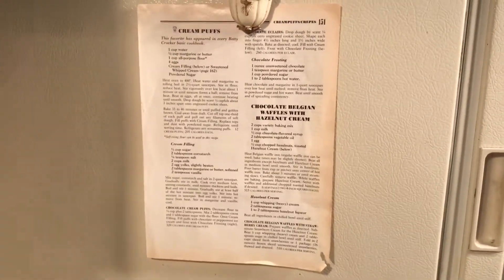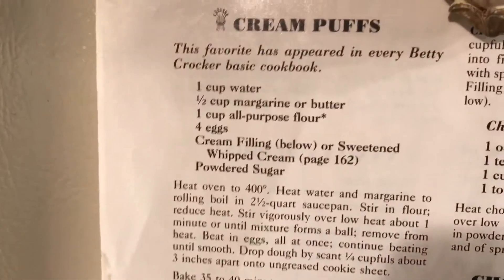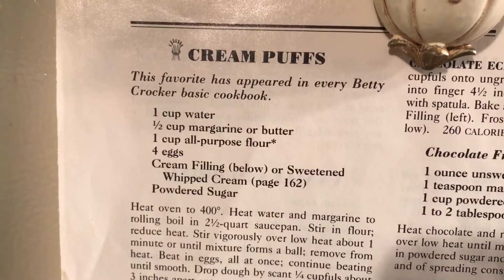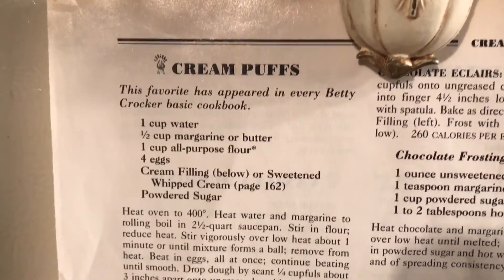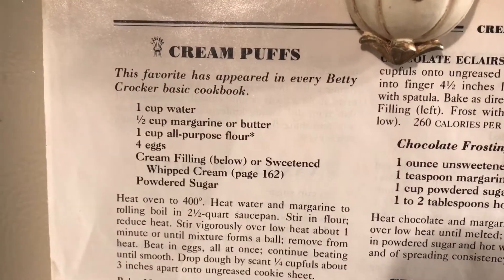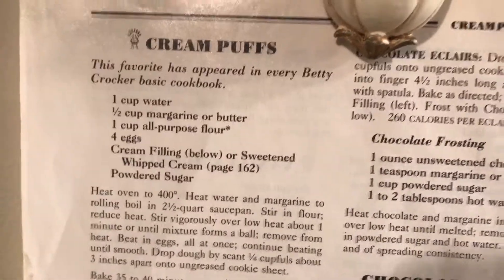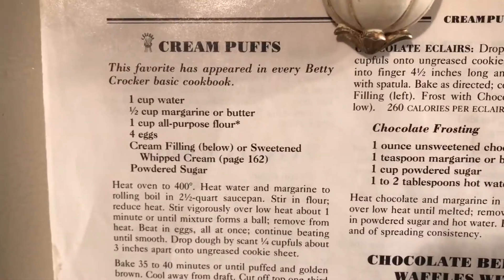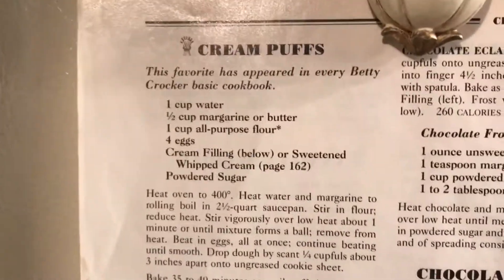I thought I should post the whole recipe in case somebody wants to make the custard filling. I use one half cup water and one quarter cup margarine — boil that, then add one half cup flour and stir until it all pulls together into a dough. Then take it off the heat and beat in two eggs. I made half a batch and used an electric mixer because it would be hard to beat in by hand.